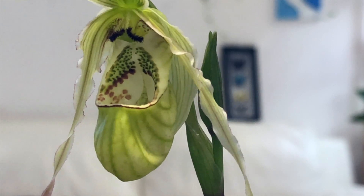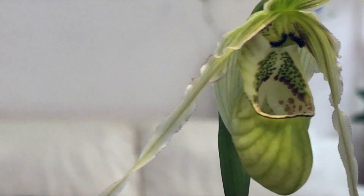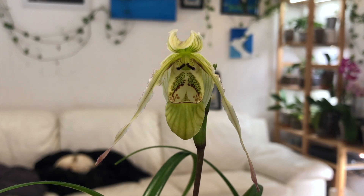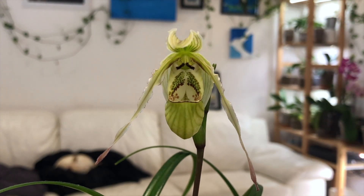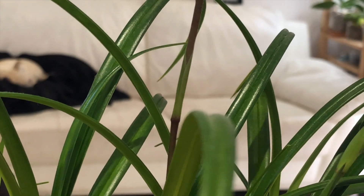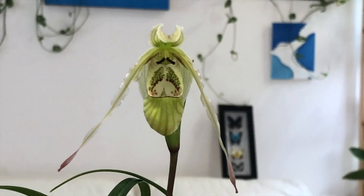Not a bad go for a first time bloom. There you can see how that slipper has a bit of a pucker right there — it didn't fill out as well as this side — but it's still a stunning flower. And there are still more flowers to come because we have a bud here and the flower spike here that is also producing a bud. And there you have it, the first flower of this plant.